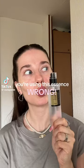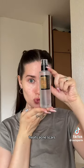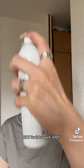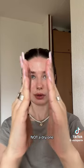You're using this essence wrong. It's truly an insane product that fades dark spots, reduces acne scars, hydrates the skin, and improves skin texture. But for it to work 100%, you must apply it to a damp face, not a dry one.